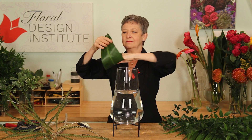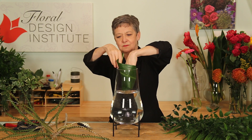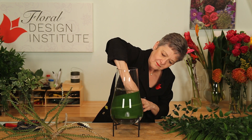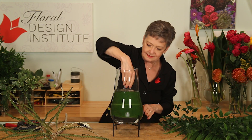You can just roll it, slide it in, and then let it pop free. It just adds a little bit more weight to the base of the design.